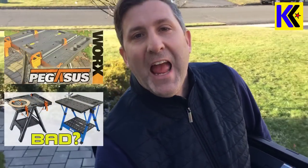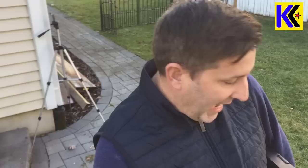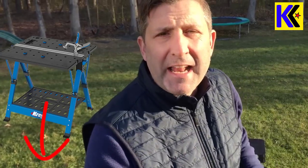Hey everybody, this is Andrew from Kite Army. Today is going to be my third and final shootout video of folding tables. People are very passionate about their folding tables. Today I'm going to look at the Works Pegasus, which I have right underneath my arm here, and this Keter folding table right here. For those interested in information on the Craig Mobile Project Center, there's a link below to a review I did for that.